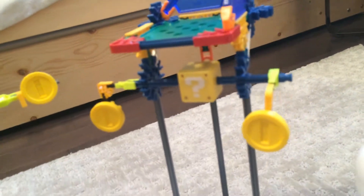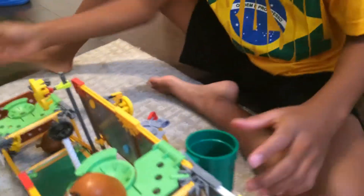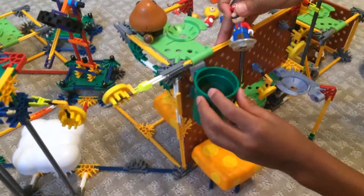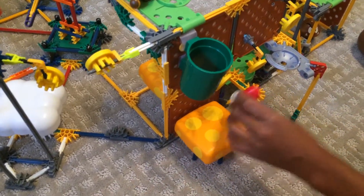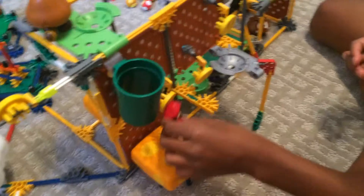I just made something by myself on the back — this doesn't come in the set. Mario could come and go through the pipe, and then he could jump up here and collect some of the coins.